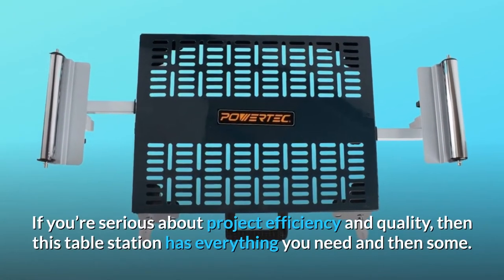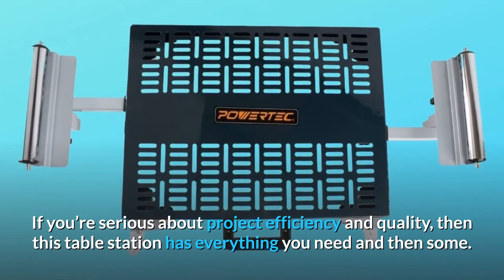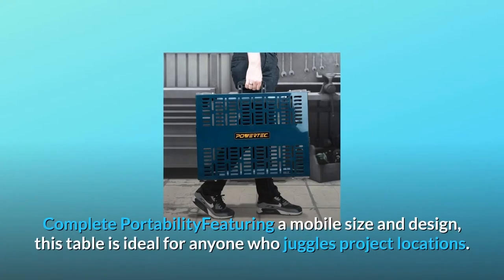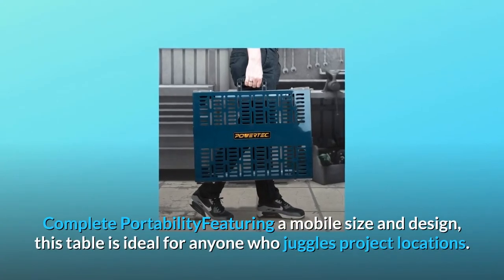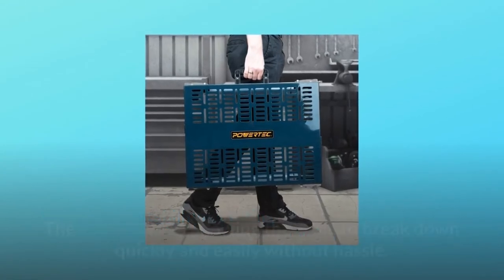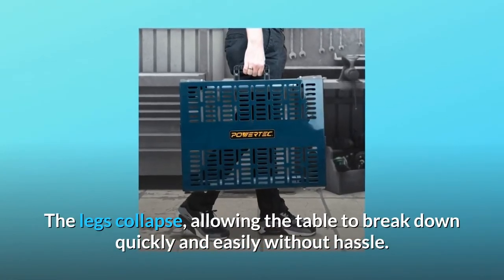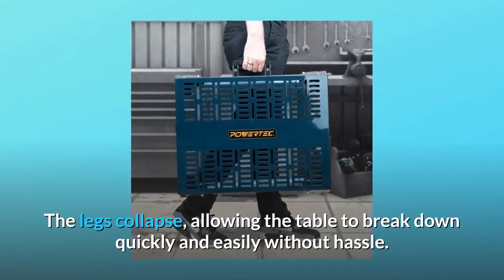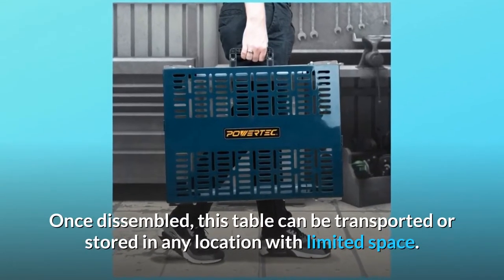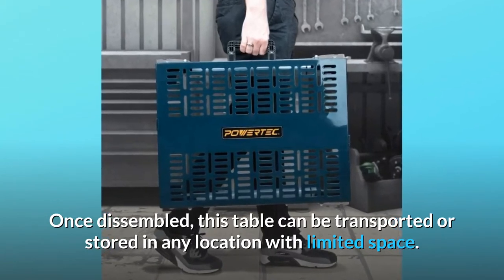If you're serious about project efficiency and quality, then this table station has everything you need and then some. Complete portability featuring a mobile size and design, this table is ideal for anyone who juggles project locations. The legs collapse, allowing the table to break down quickly and easily without hassle. Once disassembled, this table can be transported or stored in any location with limited space.